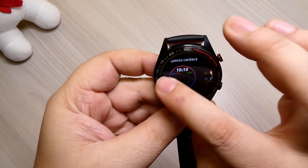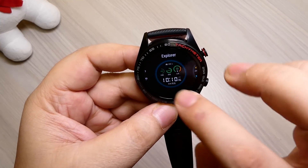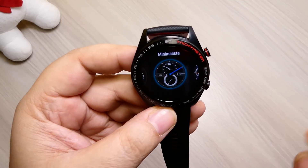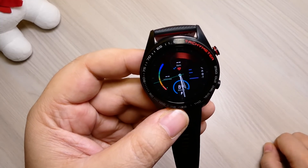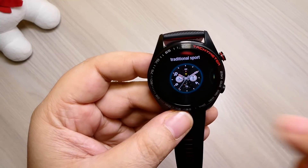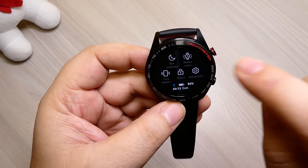Ci sono anche altre watch face carine. Una è solo meteo, una è il grafico delle attività, una è moderna. Poi abbiamo quelle più classicheggianti: l'orologio, il crono. Una è molto bella, minimalist, blu scuro. Anche qui abbiamo tutti i dati, compreso il monitoraggio della batteria, e in piccolo tutti i vari dati sul fitness. Poi c'è quella di default, molto carina. Tirando giù la tendina abbiamo le impostazioni.